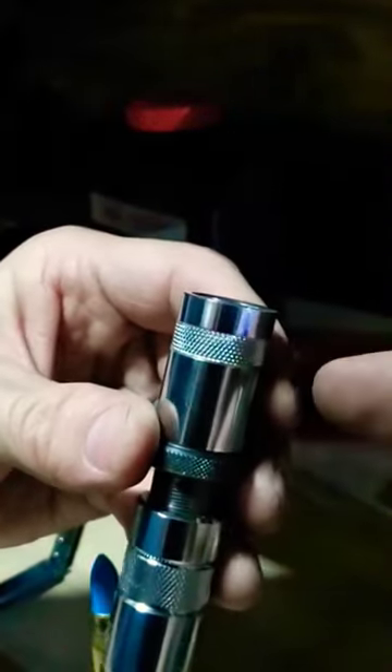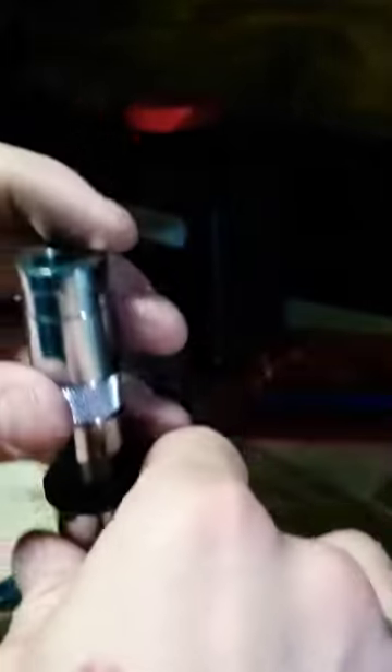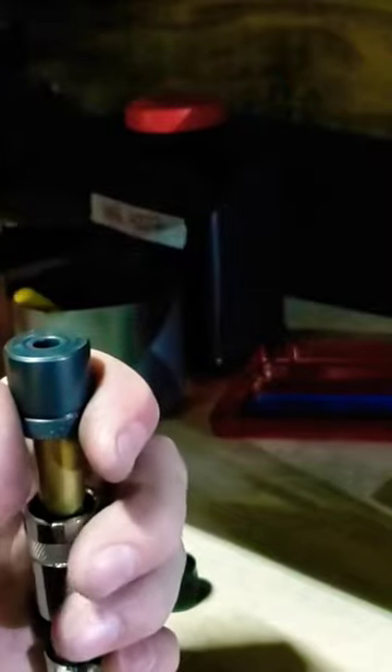So this is a piece of cake. We go back to the shell holder, and where you would set your seating stem down in here, we turn this over and we can crimp right here. Flip this over this way. Now we can use our shell holder to not hit the primer, and we're going to crimp with a few hits this way.